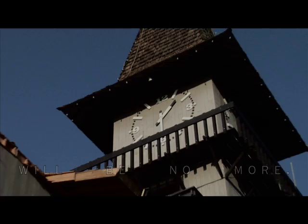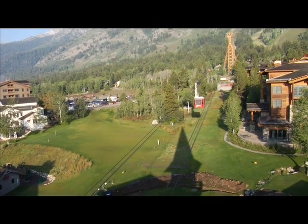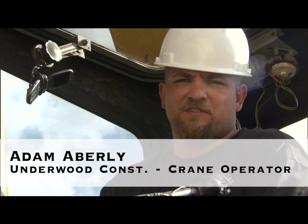Here, we're taking off the tower — the infamous tower. The height of this is 104 feet. It's 3,000 to 4,000 pounds, just the top cone.